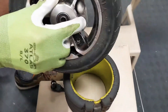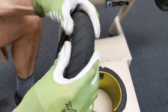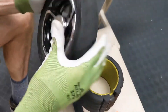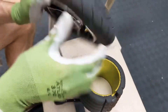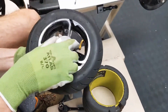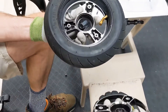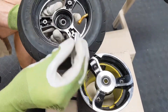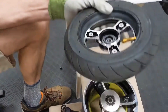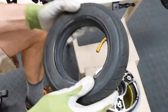Now the rim should just break the bead and come apart. The rim is apart. This piece is a bearing spacer — that goes in the side. Now we can just fold the tire and the tube off.